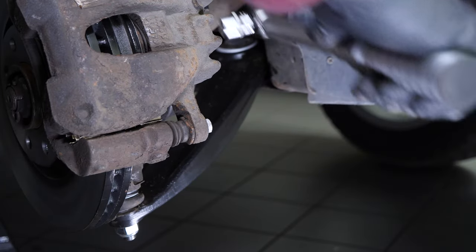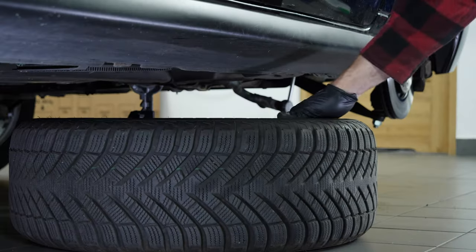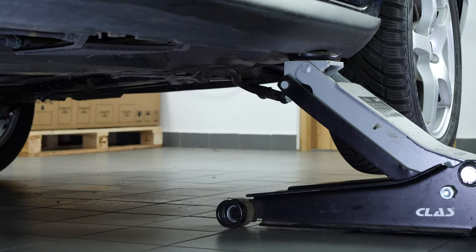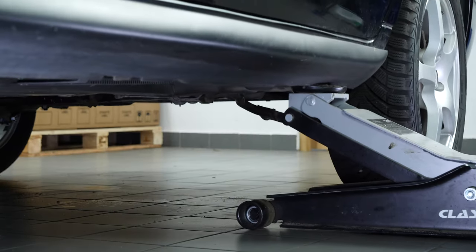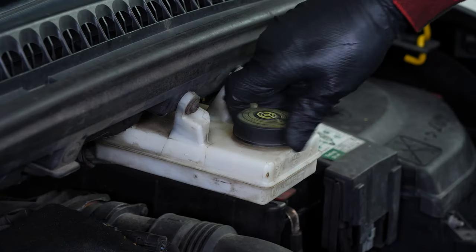You can now repeat the same process on the other side. Next, you can reattach the vehicle's wheels and set the car back on the ground. Before starting your car again, don't forget to screw the brake fluid stopper back on.